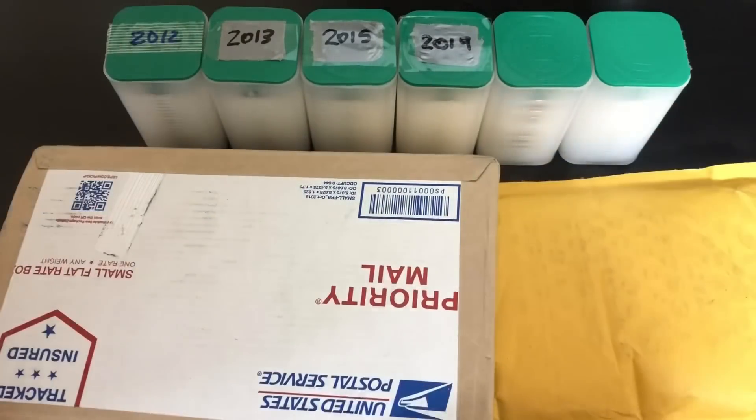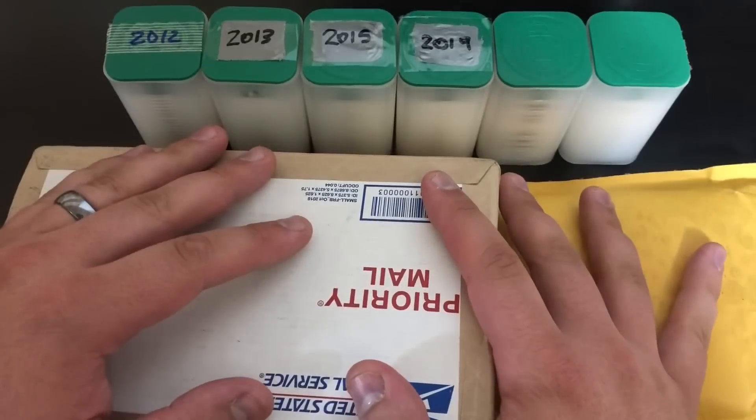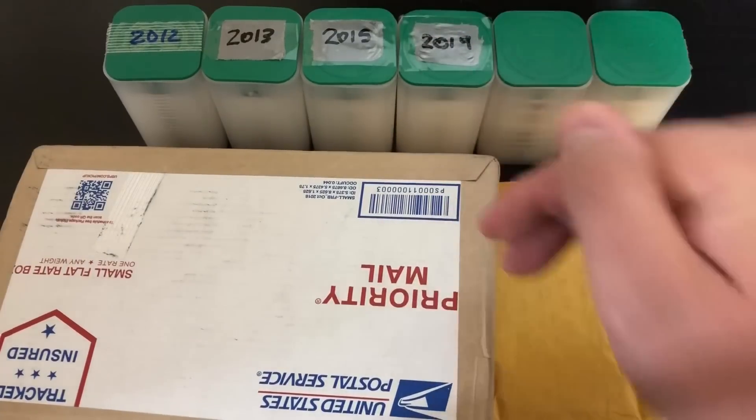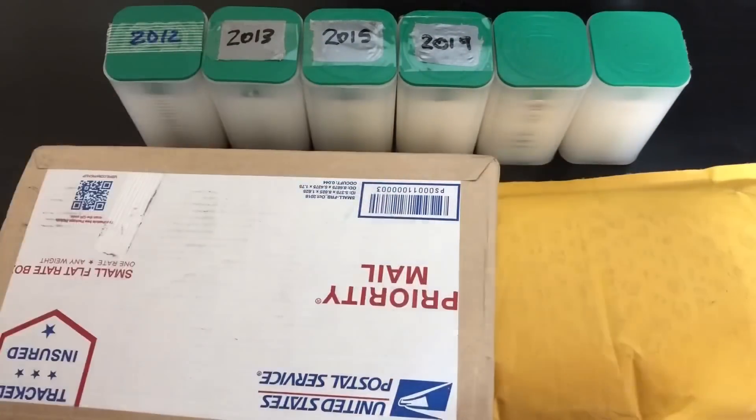What's up YouTube? Silver Dragons here, and in this video I'm showing you some more American Silver Eagles that I picked up, and I also want to talk about why right now is an awesome time to be stacking silver. Let's do it!